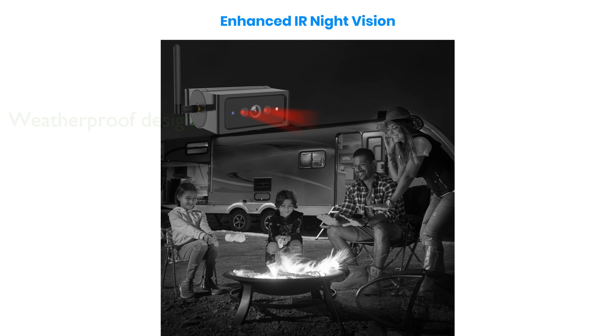Designed to withstand any weather, this camera features IP69K waterproofing and a robust construction to deliver reliable performance in all conditions.